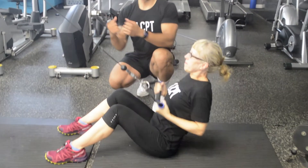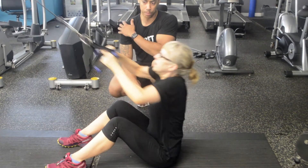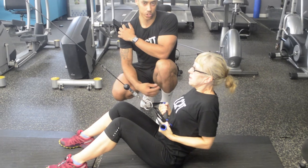So you can see the difference in this one is that she's now rotating her wrists and her hands as she's rowing. This is going to be a much smoother pathway for your shoulder to move through.